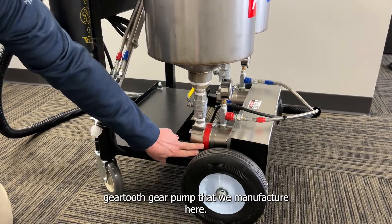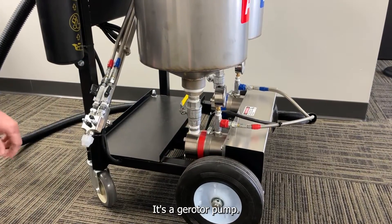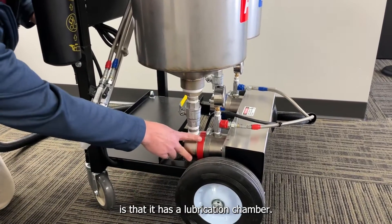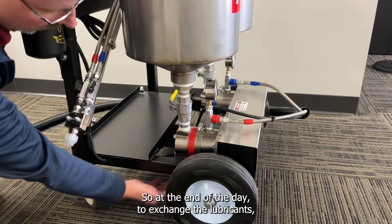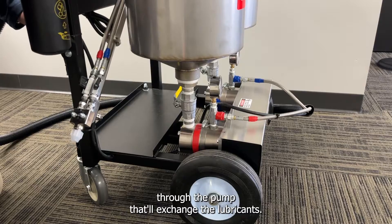This is our internal gear tooth gear pump that we manufacture here — it's a gerotor pump. The advantage of this pump, besides its precision, is that it has a lubrication chamber. So at the end of the day, to exchange the lubricants, open up the bleed port on the bottom and pump three squirts of Vaseline through the pump. That'll exchange the lubricants.